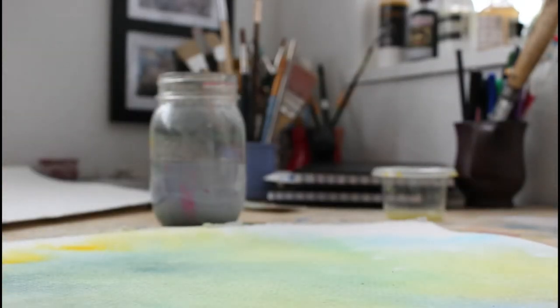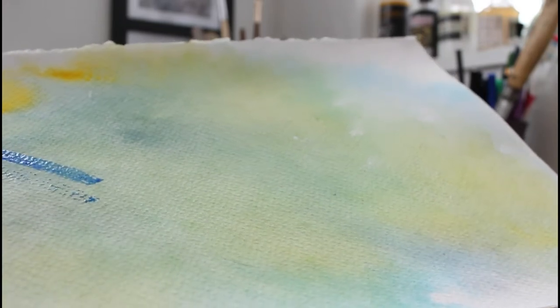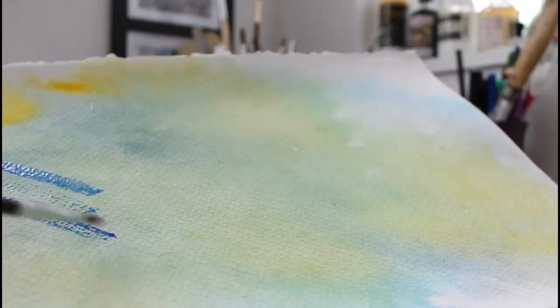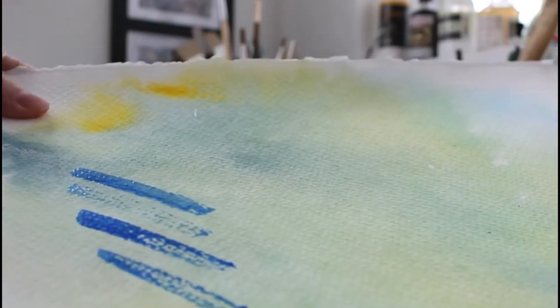This sheet I had soaked overnight in a tub of water, let it dry completely, and went in with some color. Now using about the same amount of paint and water on my brush, you can tell that it's absorbing into the paper a lot easier.